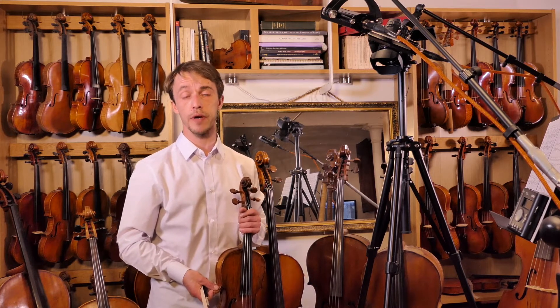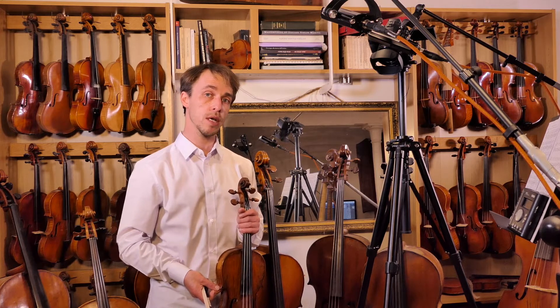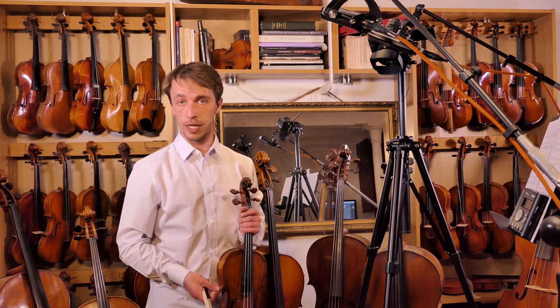On the way up, we also have a raised sixth and seventh note, so it becomes D-sharp and E-sharp on the way up, but it goes back to D-natural and E-natural on the way down.